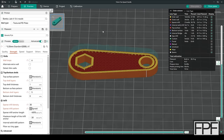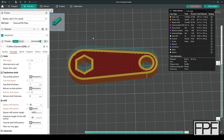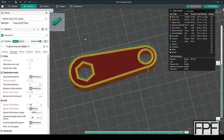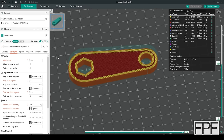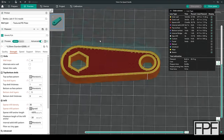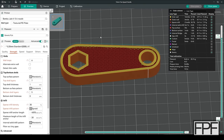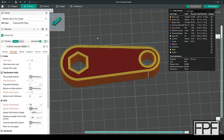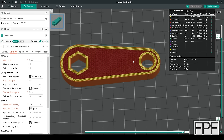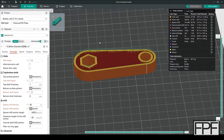Before I hit print, I want to share some slicing basics for functional parts like this where you need a lot of strength. It's really important to set your wall loops high enough — wall loops matter a lot more than infill percentage for functional parts. I've got it set to six, which is more than good enough; we could probably do it with three or four. Six is overkill but the machine is making it. I also went with gyroid infill — I think it tends to be the strongest. Grid infill, the default in many slicers, can cause the nozzle to rub because layers stack over each other. If you've ever heard the nozzle grinding against your part, switch to gyroid. It prints a little slower but it's so much nicer.